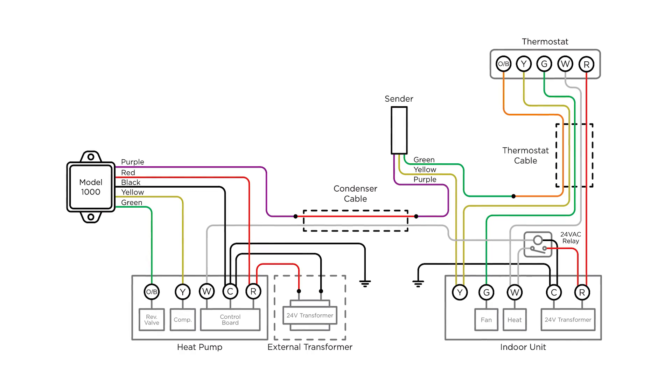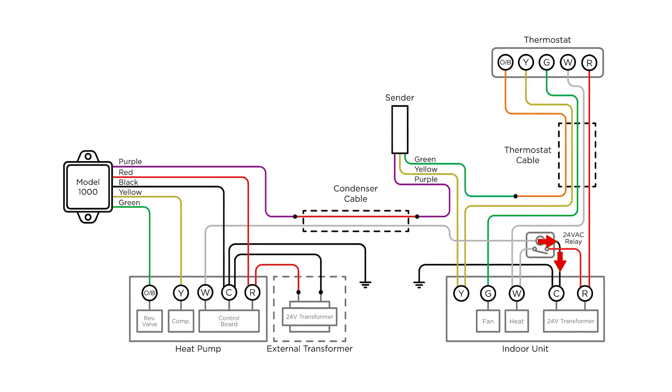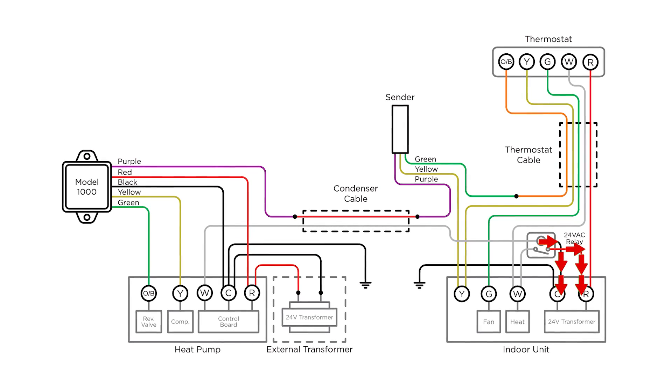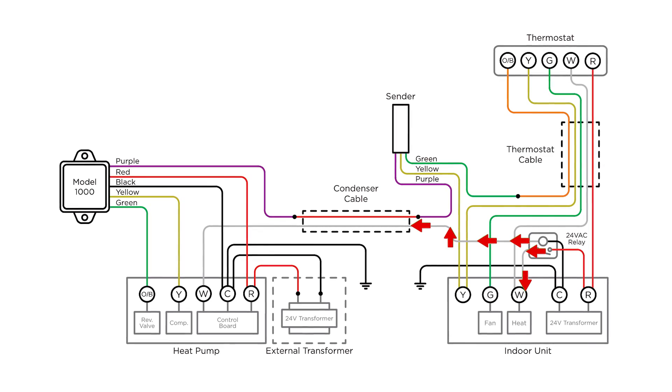In this setup, you'll also use a relay to isolate the outdoor unit from the indoor unit. This involves connecting C and R at the indoor unit on one side, and W at the indoor unit and the condenser cable on the other.